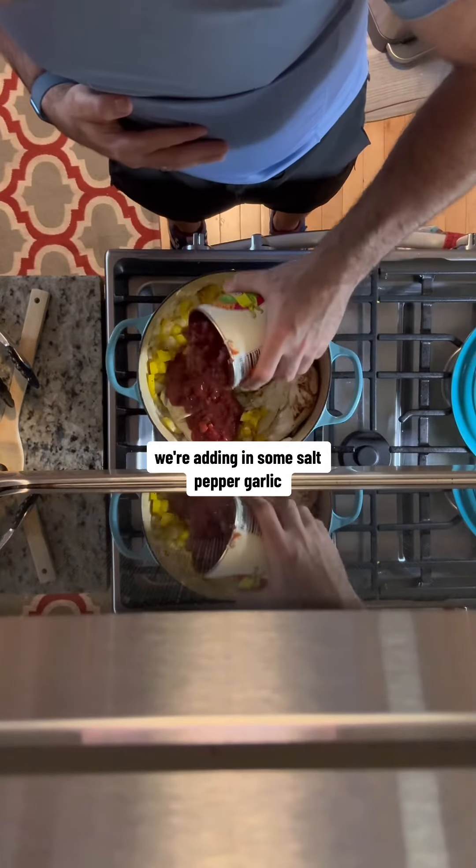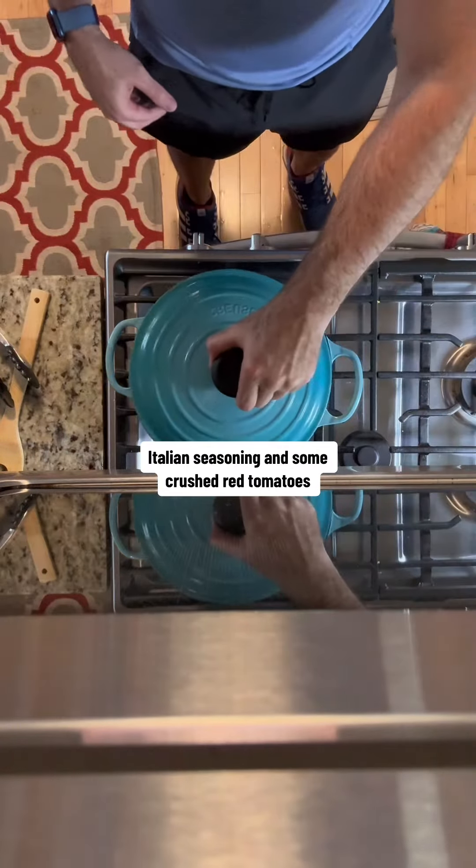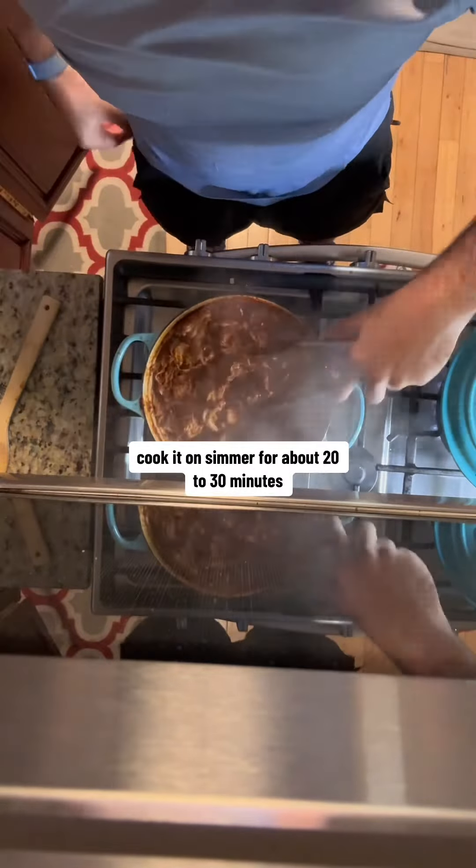We're adding in some salt, pepper, garlic, Italian seasoning, and some crushed red tomatoes. Cook it on simmer for about 20 to 30 minutes until your chicken breasts are falling apart.